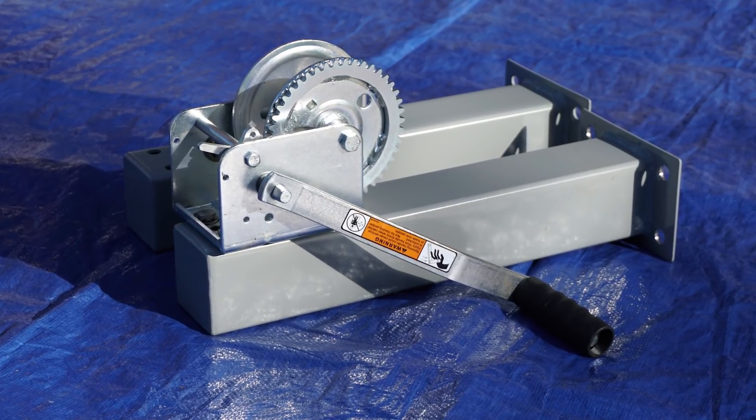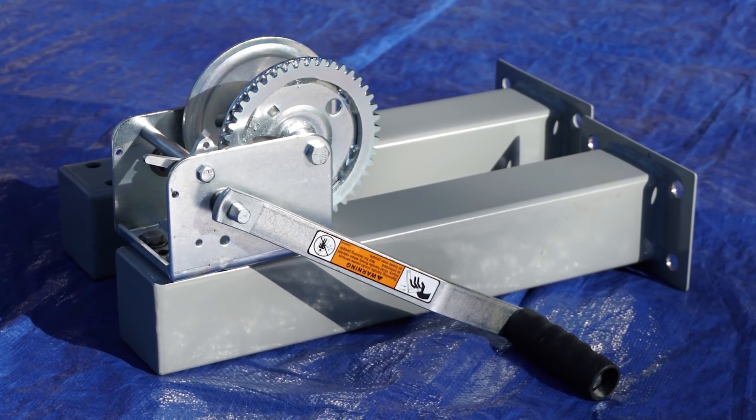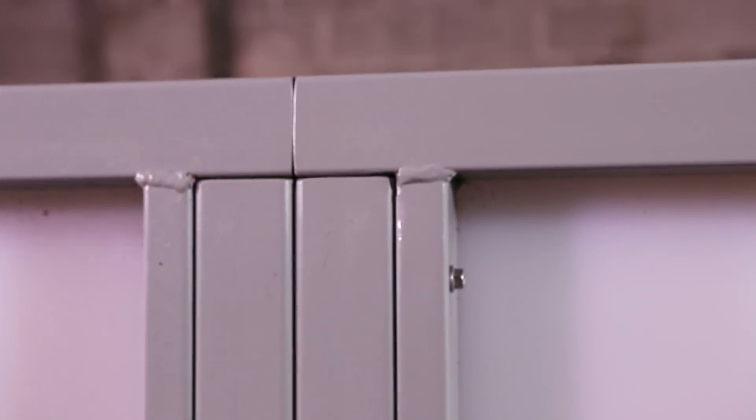For smaller systems of one or two sections, an optional hand-winch drive is a practical entry point. Every detail is about reduced labor input with durability and reliable performance.